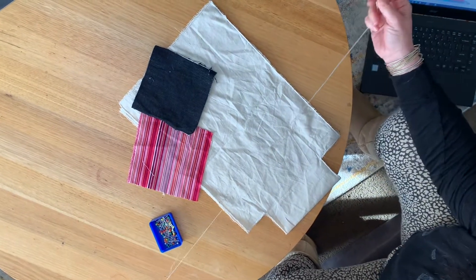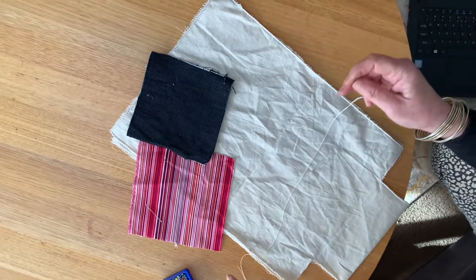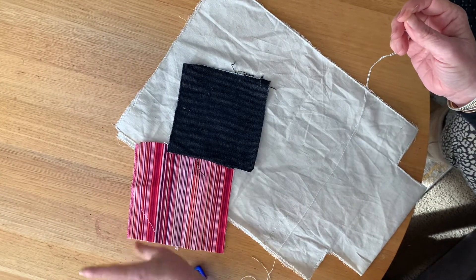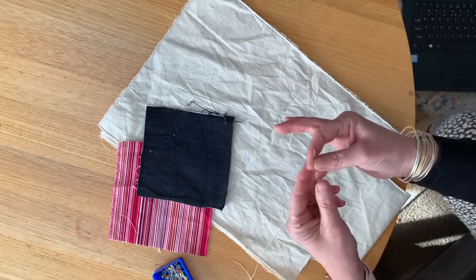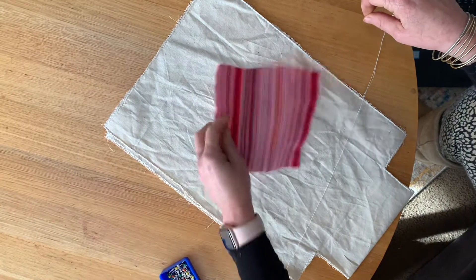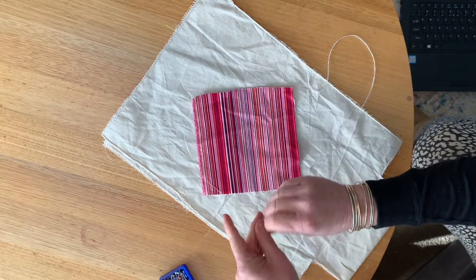Good morning Year 7s. I'm just going to show you today how to do your blanket stitch again for those who have forgotten. What you'll need is your bag, some of your felt — I haven't got felt but I've just got some fabric scraps — some pins, a needle and some of your embroidery thread.